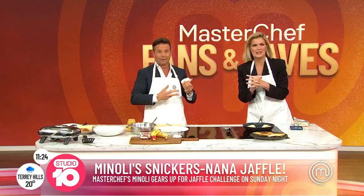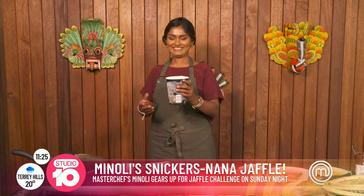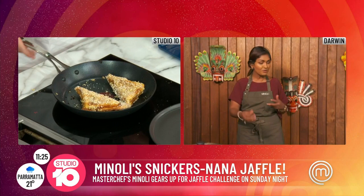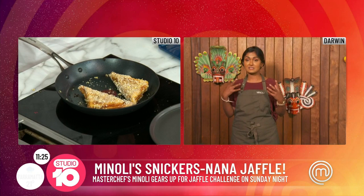How would you serve this, Manoli? What would you pair it with? Maybe some ice cream just to amp up the sugar. Ice cream — oh yes, of course! Hot, cold, crunchy, smooth, salty — because you sprinkle a little bit of salt on at the end anyway. It's all the textures, all the flavours.